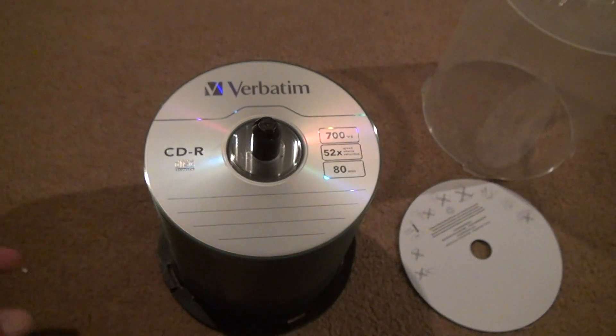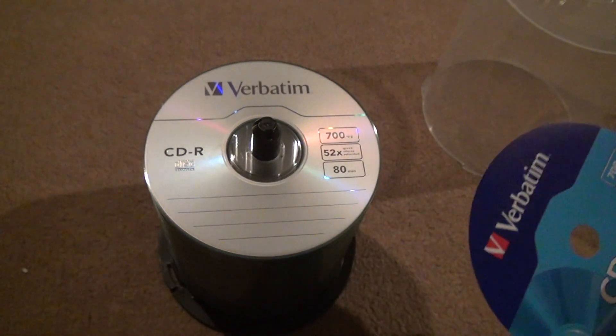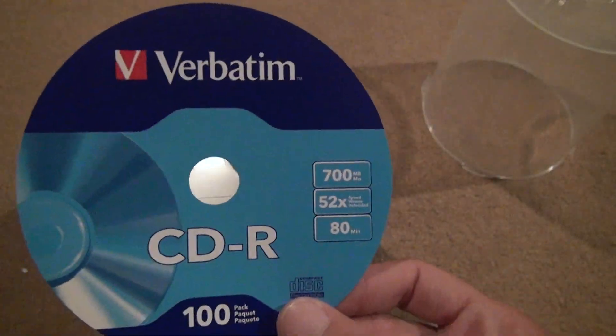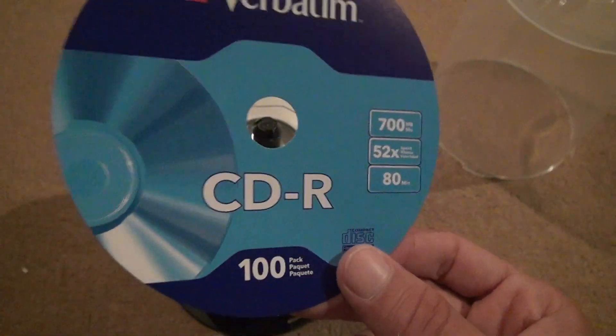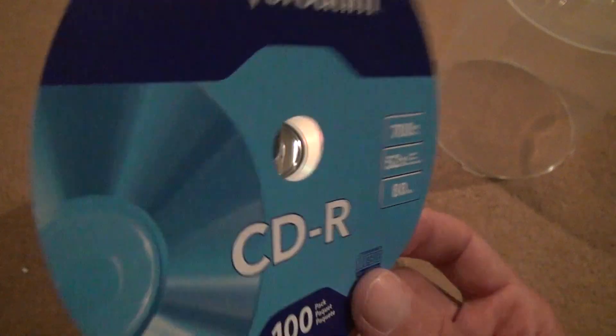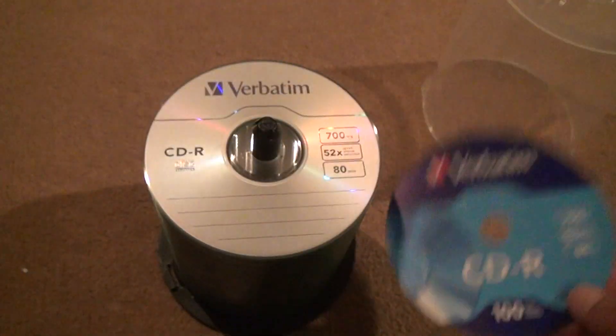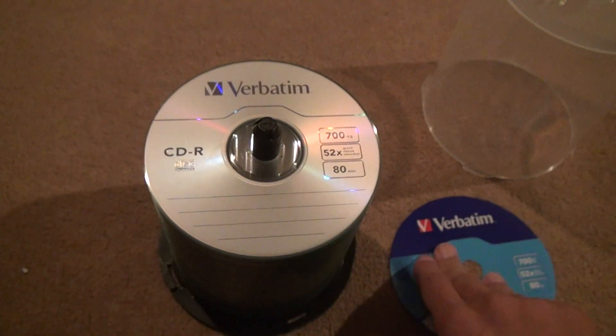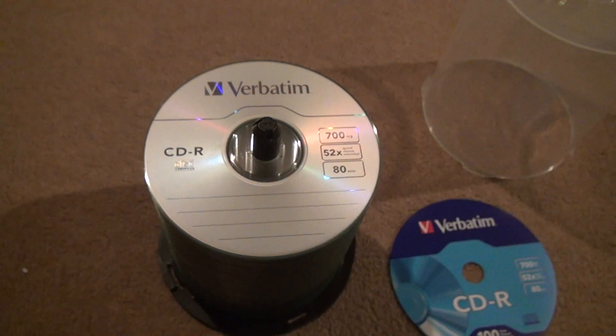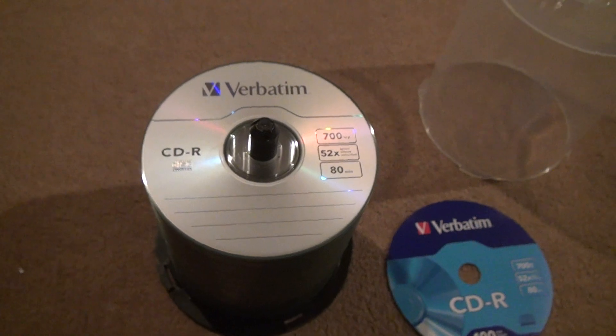Verbatim. There's nothing else to really say about this, except this is the cheapest brand I could find that wasn't really bad. There are worse brands that are less money. I recommend you get Verbatim, Sony, or Memorex. Don't get any of those other brands out there because they are junk. Alright, well, that is it. Bye-bye.